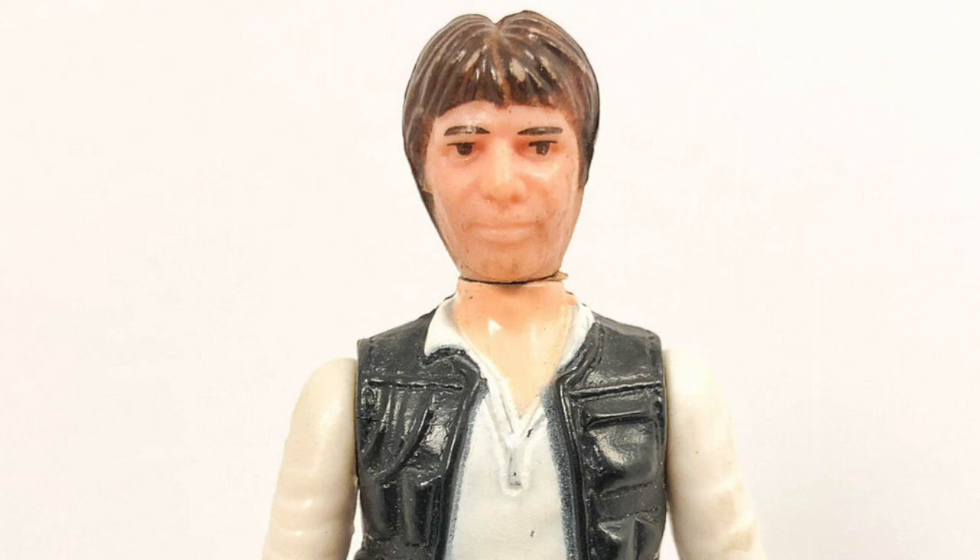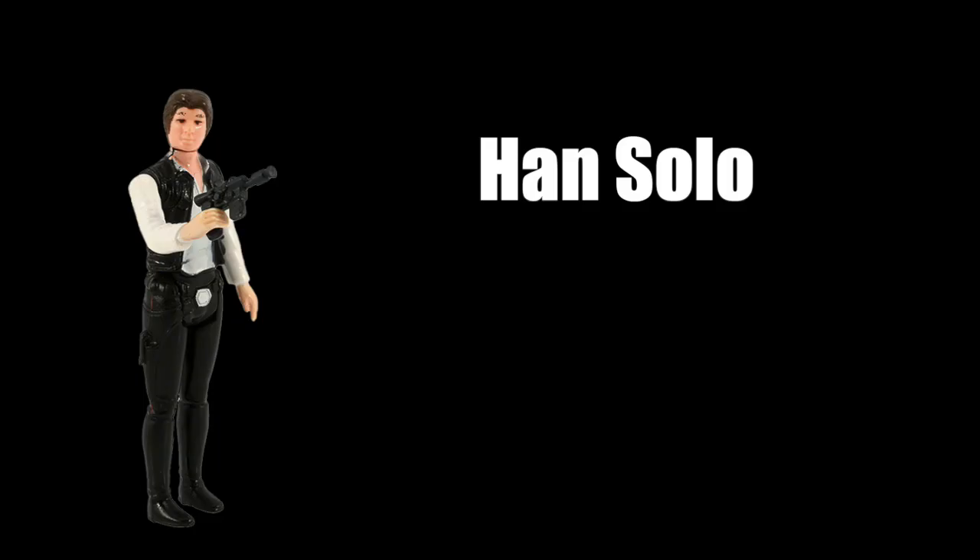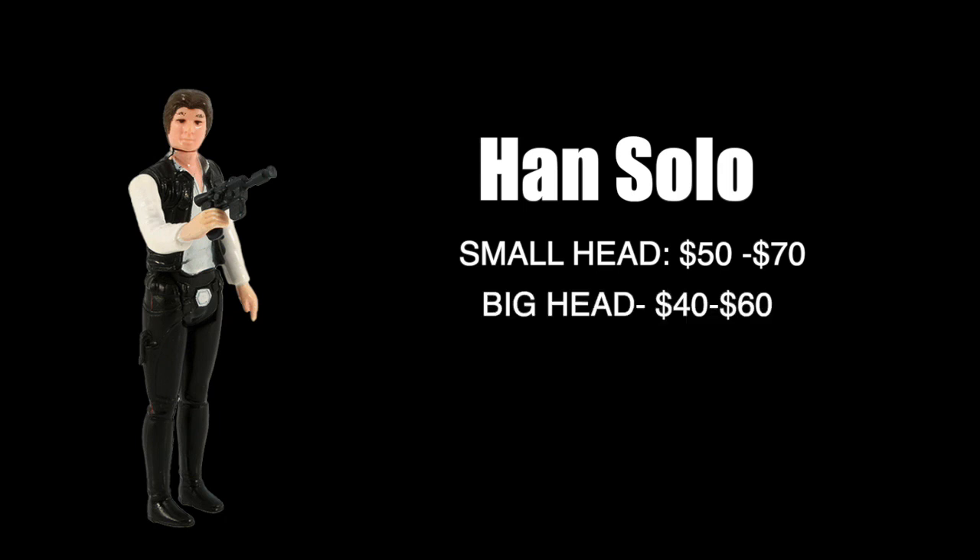The big head makes him look kind of like an odd-looking Ringo Starr, but after 1980 the big head is what was used. The small head figure loose, ungraded, and in good condition goes for about $50 to $70. It is the rarer of the two but pretty easy to find loose. The big head is the most common, released between 1980 until the end of the line, and runs about $40 to $60 loose, ungraded, and in good condition.